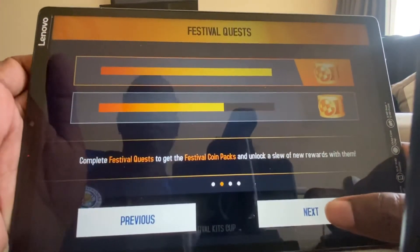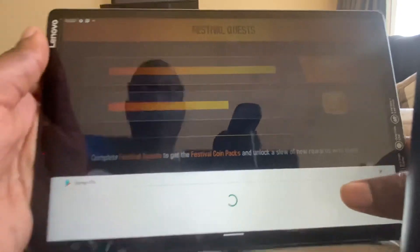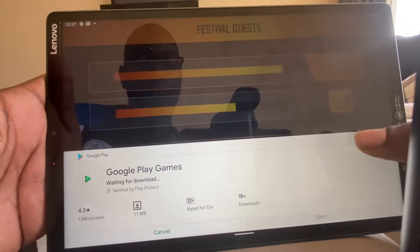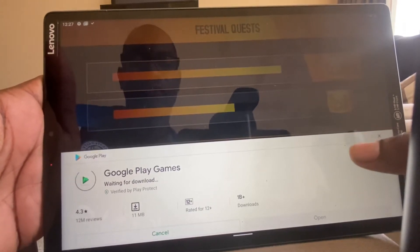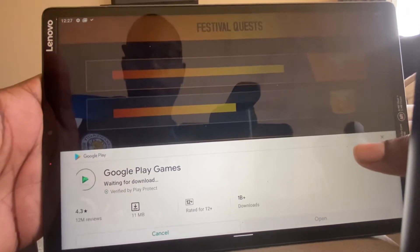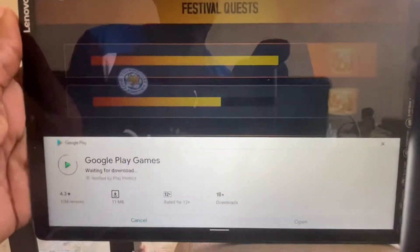Continue install. Oh no, again — install. Google Play Games — you've got to install this as well when you're playing games. I wonder if that's why it crashed, because I didn't install Google Play. It's waiting for download. I don't know what's happened with the Wi-Fi.